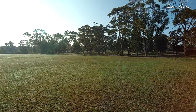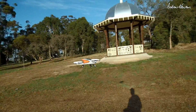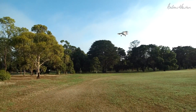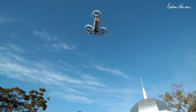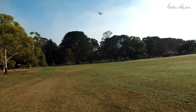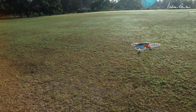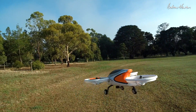This is still in stabilised mode or angle mode. I'm not really confident enough yet to try full acro mode. But I can bring it in close and hover it nice and accurately. Attempt a few coordinated turns. Great looking little tripod though in the sky.